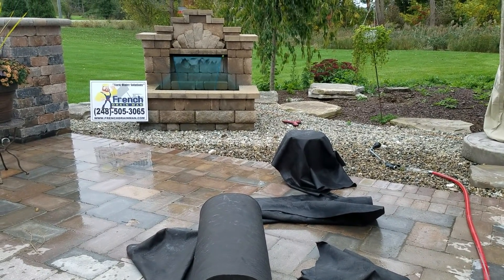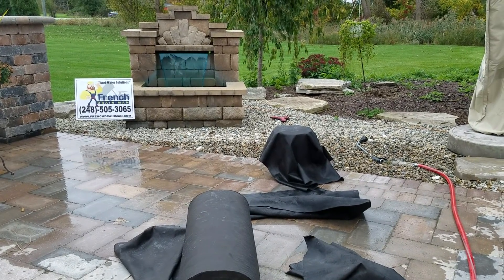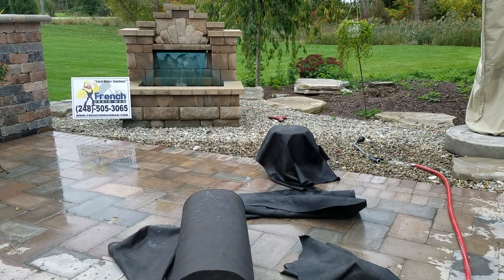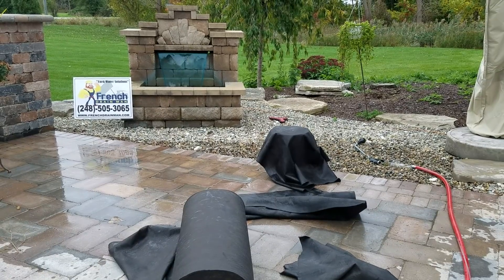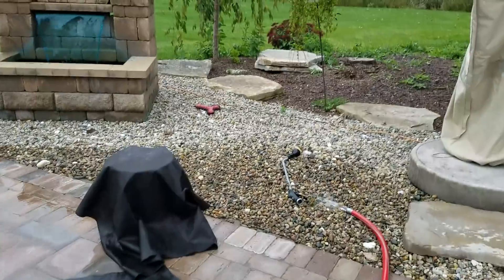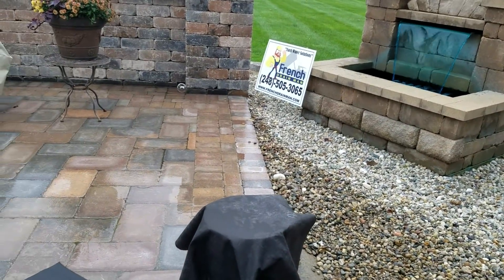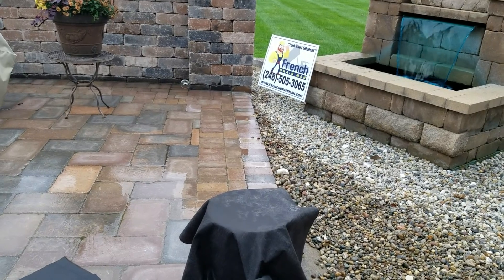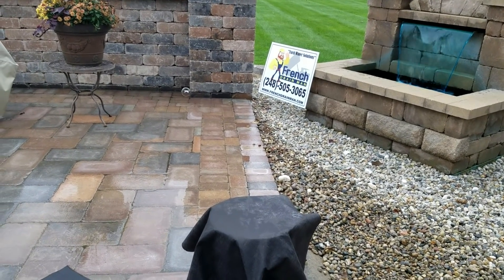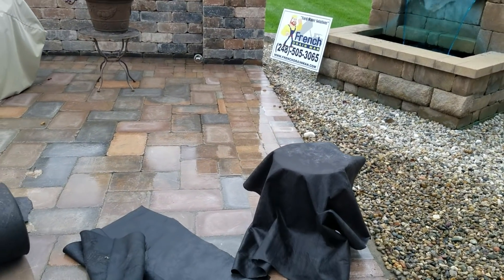This is a video I've been meaning to put some time aside and do for homeowners, DIY guys, and even homeowners shopping for a drainage system — what to ask for, what to tell your contractor. You are the customer; if they're not willing to do it, hire somebody else.